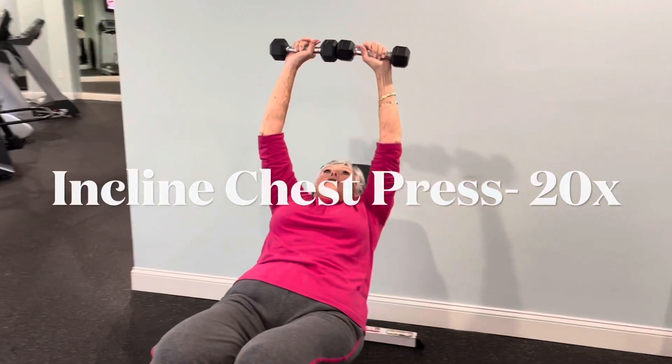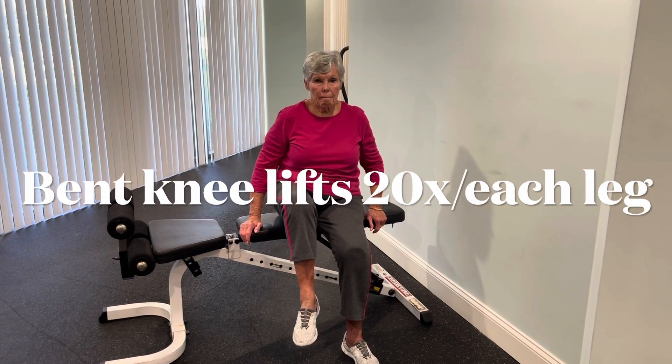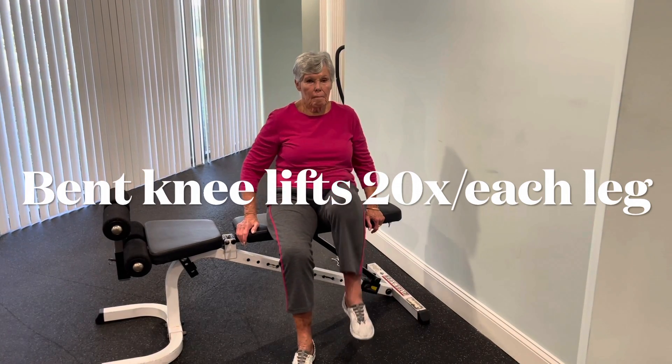When you're done, you're going to make your bench flat, and we're going to do bent knee lifts — 20 repetitions on each leg. And don't forget, keeping your posture nice and upright, nice and tall.